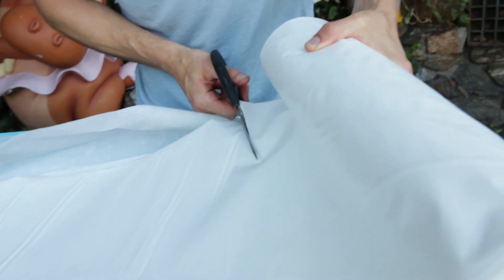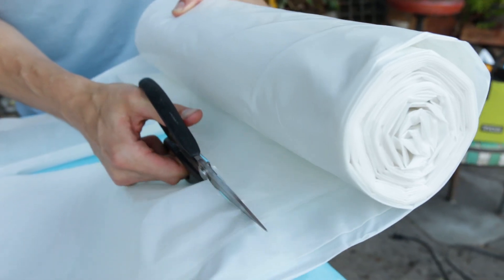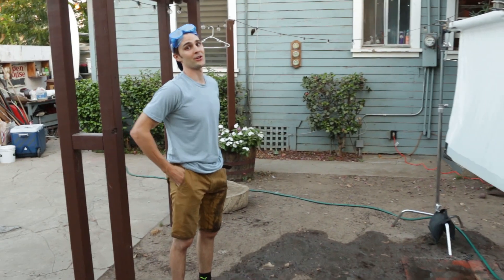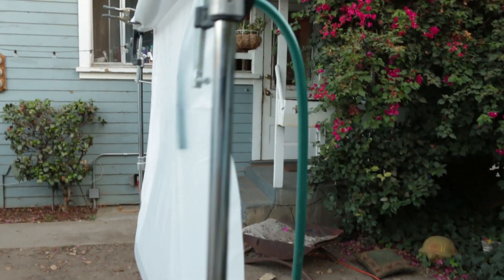We're going to redo this whole process — measure it out four and a half feet. This time around, we're going to iron the sides but not the bottom. This is looking great — so far no leaks in the corners. We have a sealed side, three and four sides.